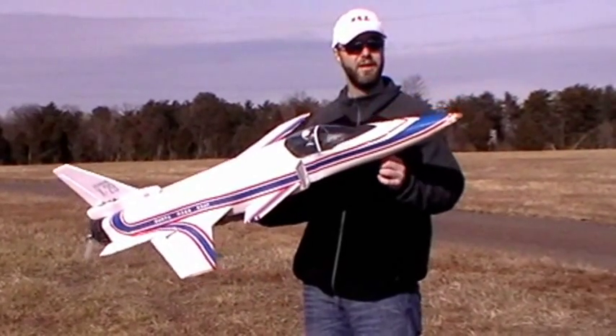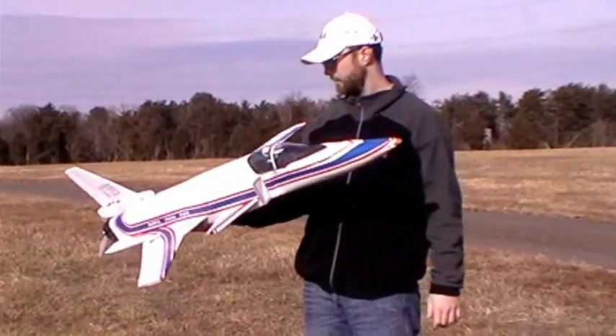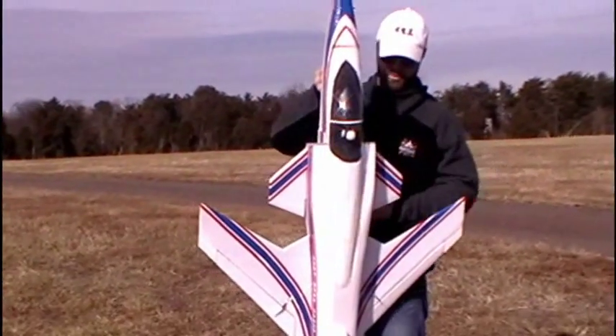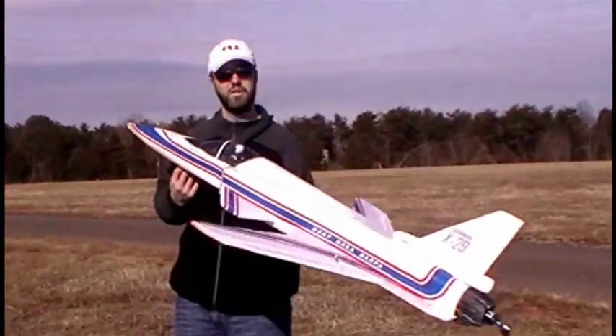Today we're going to use the bungee launcher, so there's no chance of it not getting in the air. We'll see if we can get it fixed up a little bit, get it figured out. It should be fun to fly once it's all ready to go. It does have a gyroscope that helps to correct the pitch axis, so we'll see how it does.